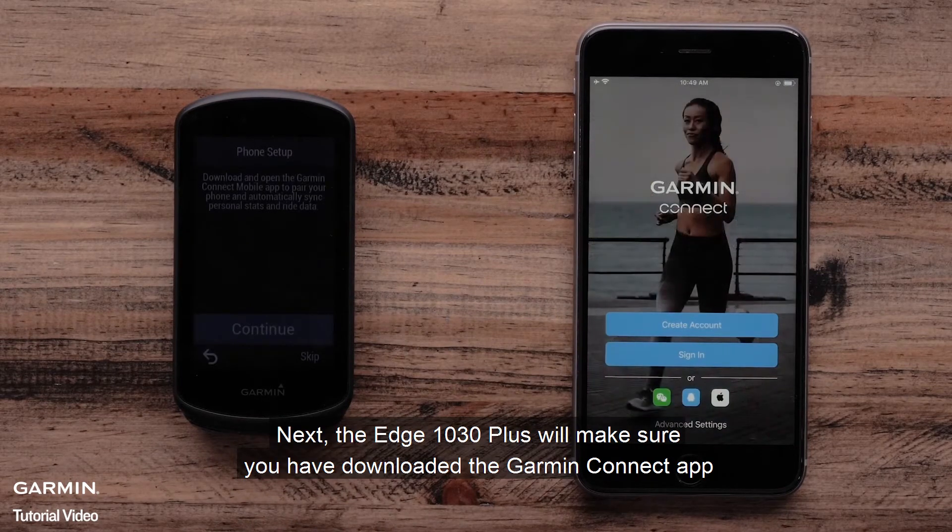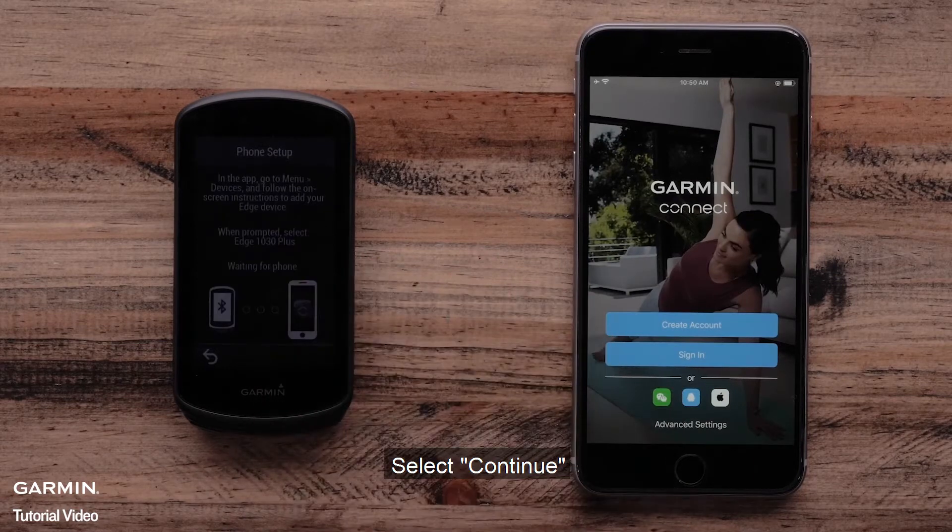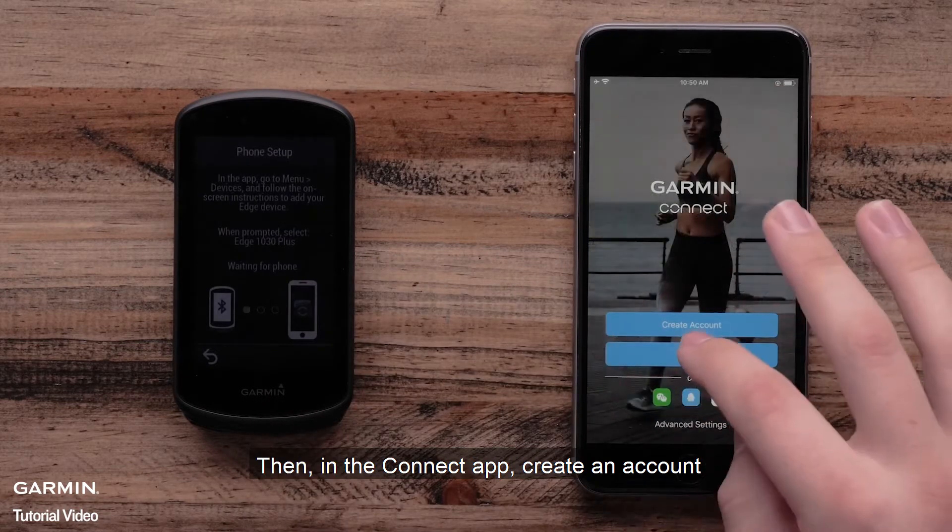The Edge 1030 Plus will make sure you have downloaded the Garmin Connect app. Select Continue. Then, in the Garmin Connect app, create an account.